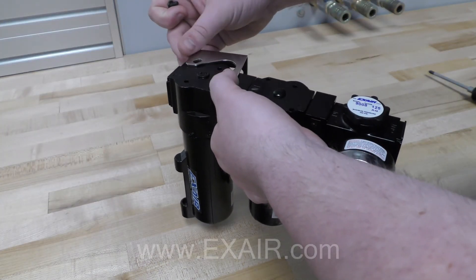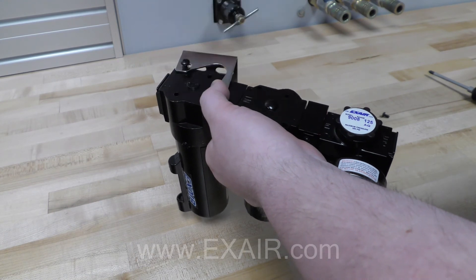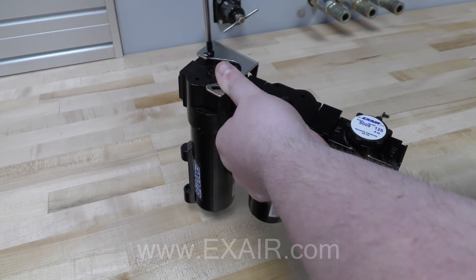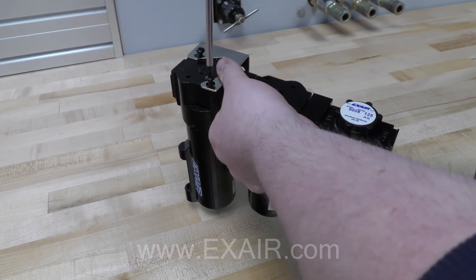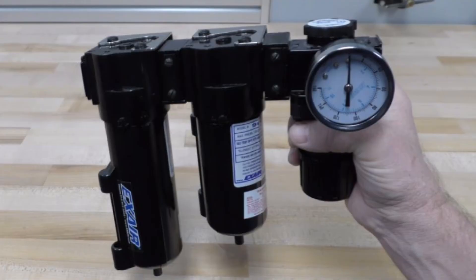The last thing we need to do is install the filter brackets. First you'll take the bracket and put it in the position shown, inserting two screws into each of the holes in the bracket. These screws are self-tapped screws, so there will be no visible threads in the body of the filter. Tighten fully to secure the bracket. Continue this process to install the bracket on the oil filter as well. And now we're done.